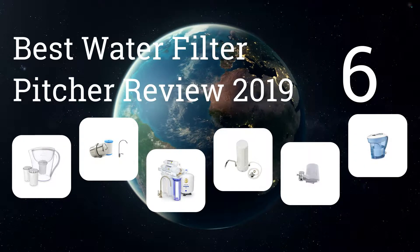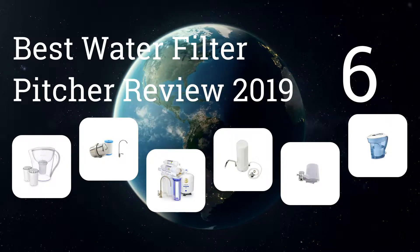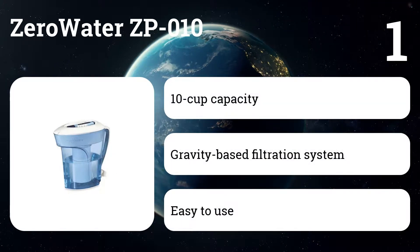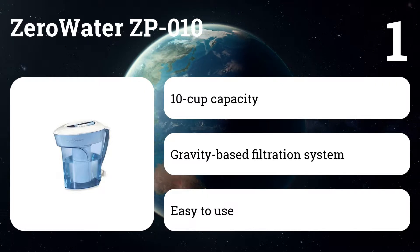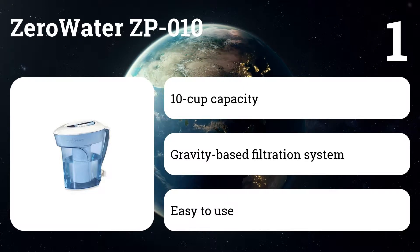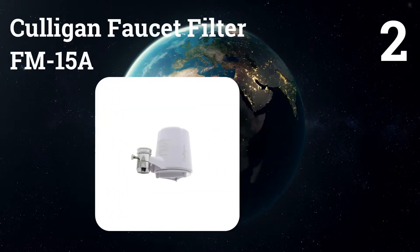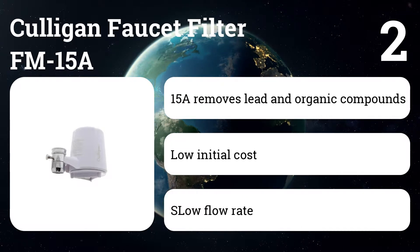This represents the six best water filter pitcher reviews for 2019. Number one: ZeroWater ZP010. If the absolute purest water you can get from a pitcher is your top priority, this 10-cup filter is a top choice. It's NSF certified to reduce lead, and in testing removes an impressive amount of both lead and other contaminants without clogging.